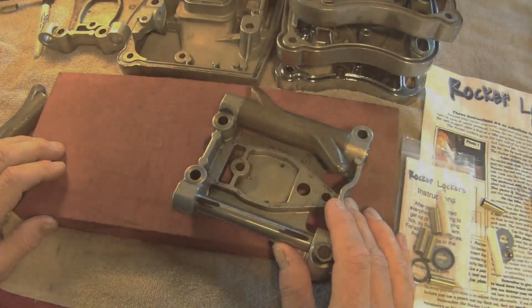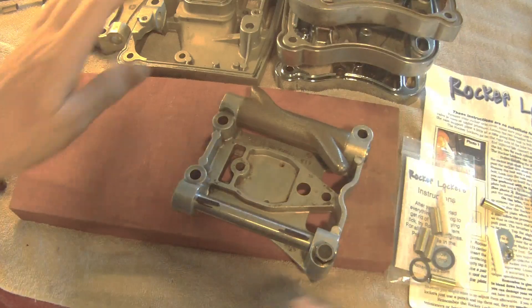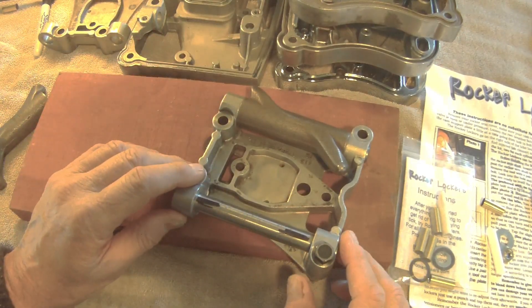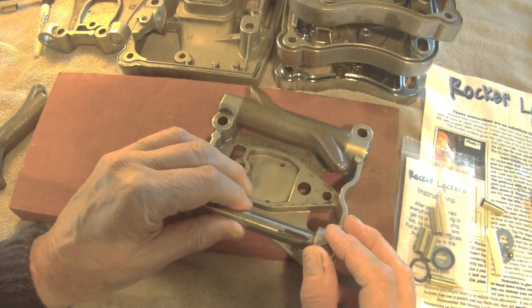Everyone is chasing the elusive tick on the Harley twin cam, Sportster, and Evolution big twin motors. They're changing out lifters, changing cams, adjusting push rods, and still not getting rid of the annoying tick.